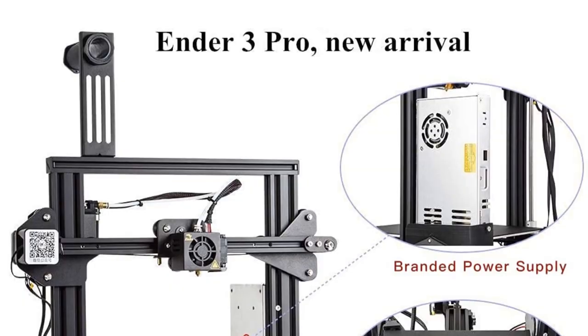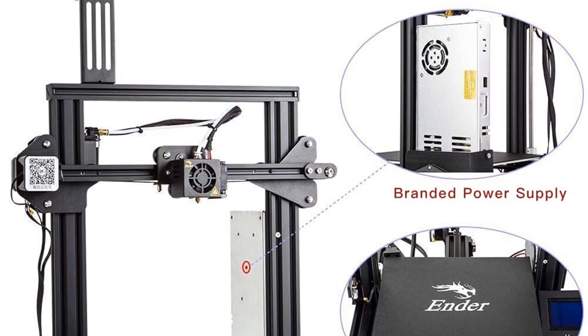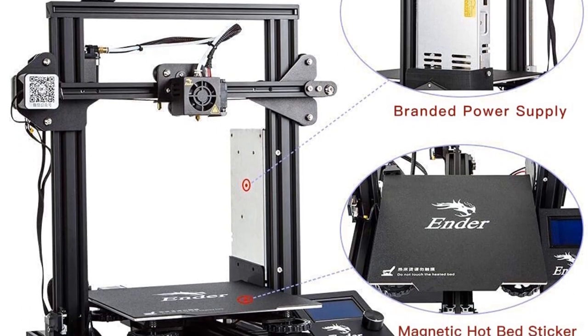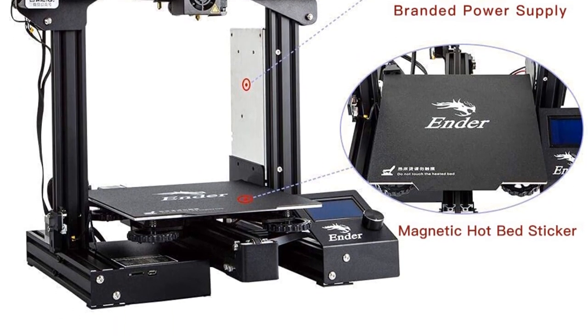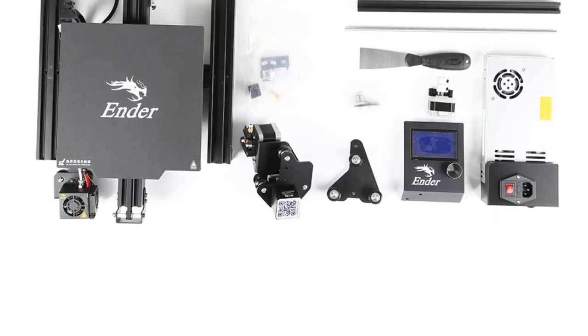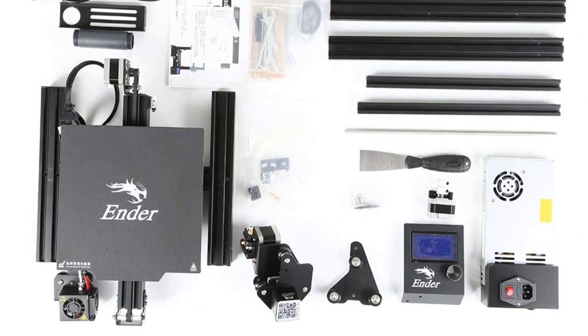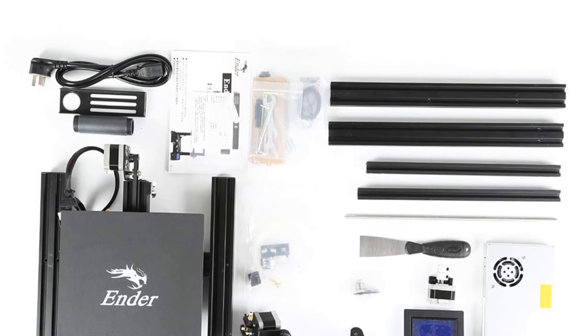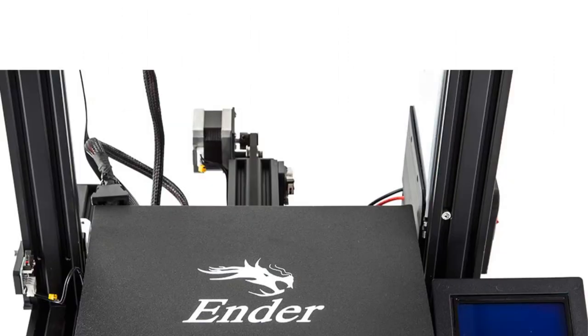One notable feature of the Ender 3 Pro is its removable build surface plate. This build plate provides all-round protection to the 3D printer's surface and ensures consistent temperature distribution during the printing process. The removable nature of the build surface allows for easy removal of printed models after they have cooled down, making it convenient for users to retrieve their 3D prints without damaging them.